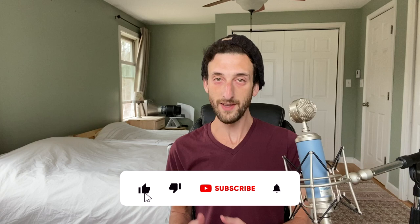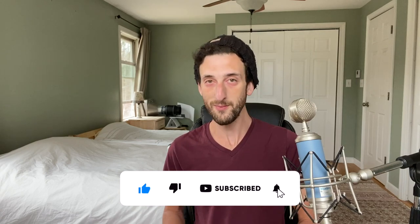This is the Healthy Home Guide, a place where I share practical tips for creating a safe and healthy home, whether the word home refers to your house or your body. Please go ahead and like this video and subscribe because it helps me out quite a bit.